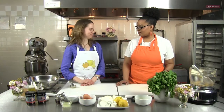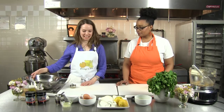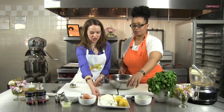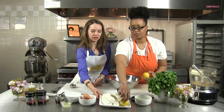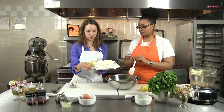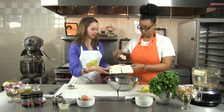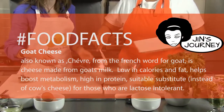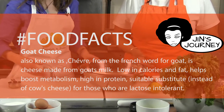The crust is in the oven, so we're going to go ahead and make the filling. First, we're going to cream our cheeses together. We have both regular cream cheese, which you can find in the supermarket, as well as our goat cheese. The French would call it chèvre, or you can call it goat cheese — all of these work.